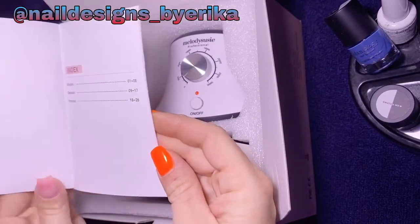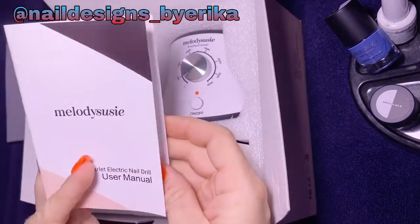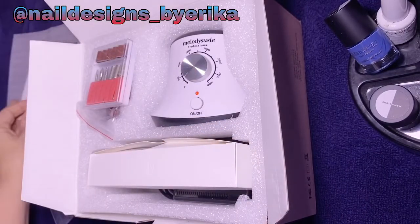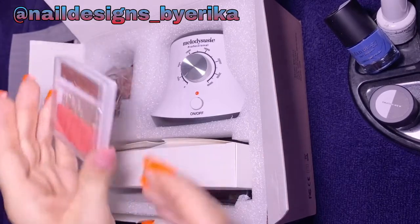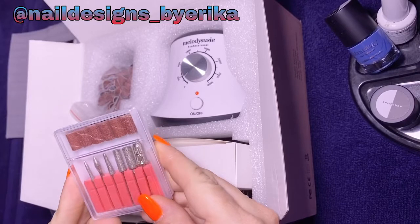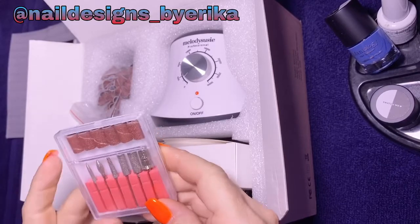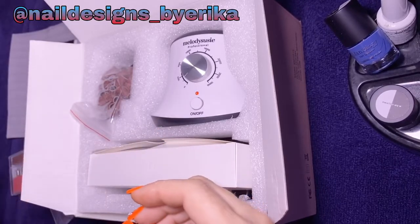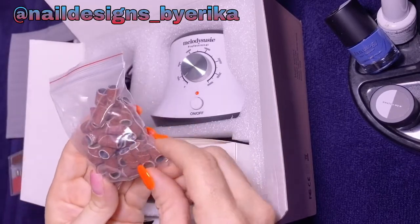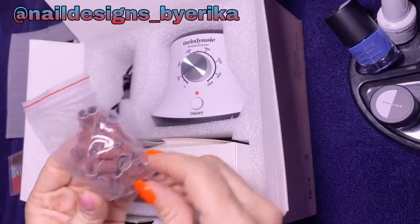It comes with the Melody Susie pamphlet, which tells you good information about the device and how to use it and how to take care of it. It also comes with the standard bits — these are the diamond bits and the sanding bands — and then a bag of sanding bands too, which I think is the regular medium grit sanding bands.